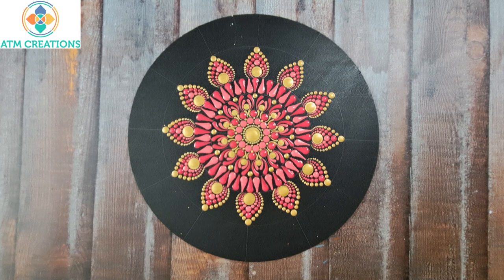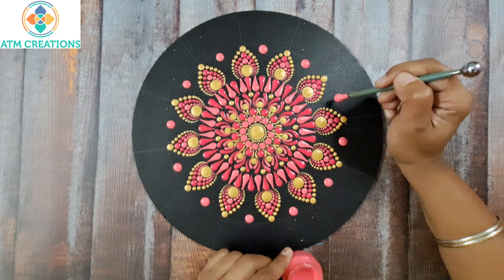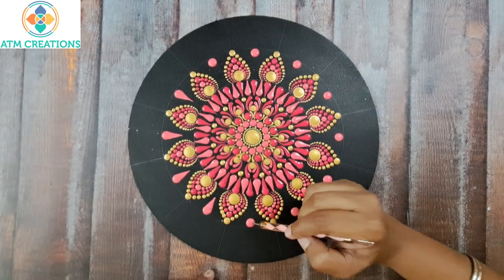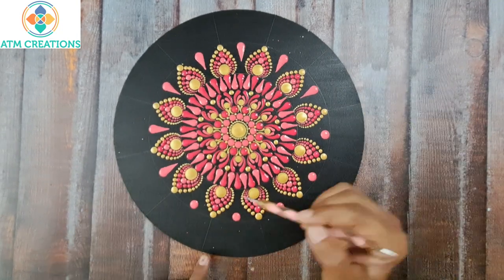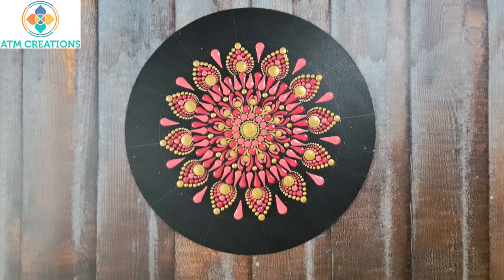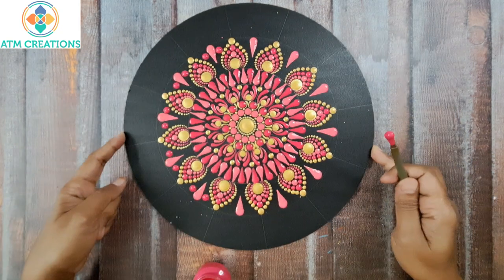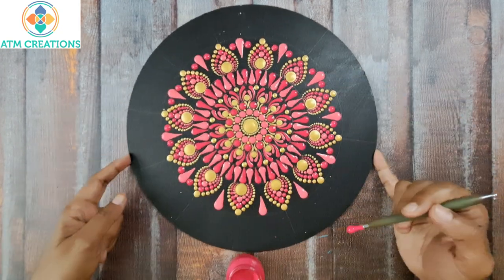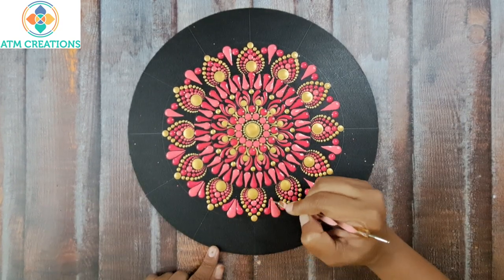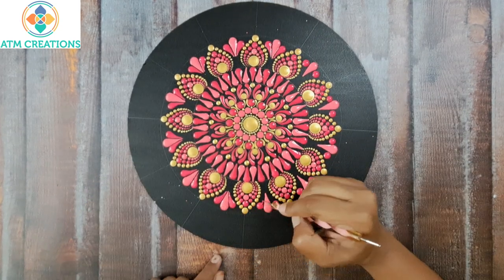I will keep straight swipes in salmon pink — I will keep a dot then make it into a swipe. I will make these dots into swipes. Now I will keep two side swipes in pink — I will keep a dot and make it into a swipe.